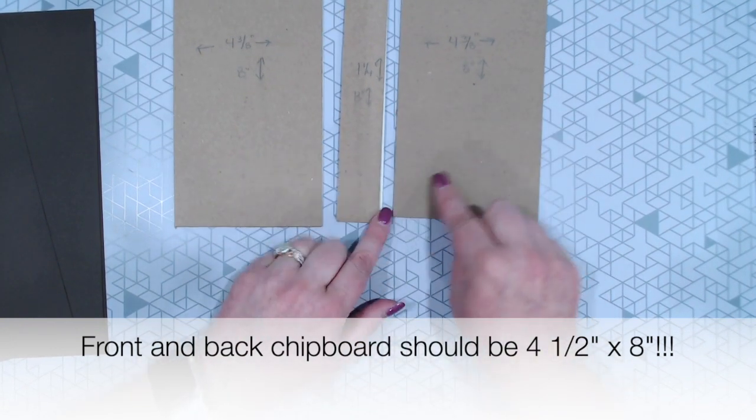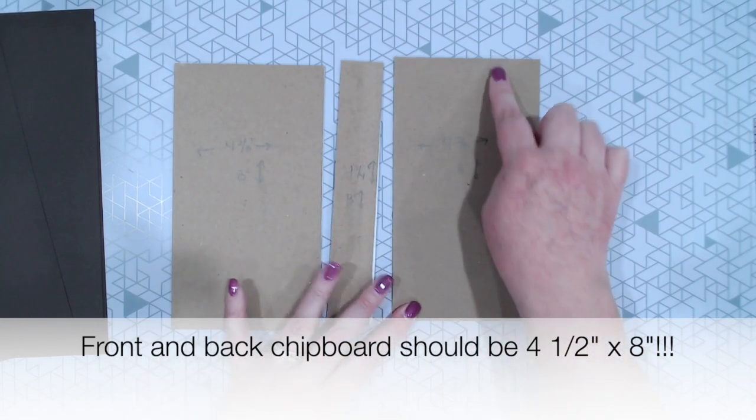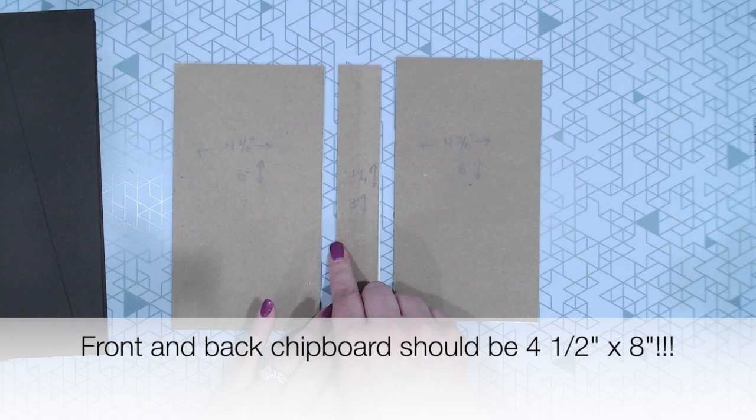We're going to start out with two pieces of chipboard that are 4 3/8 wide by 8 inches high, and one piece that is 8 inches high by 1 1/4 inches wide for our spine.